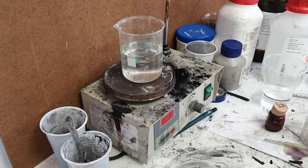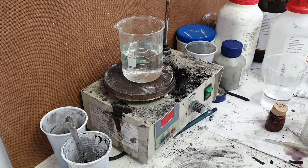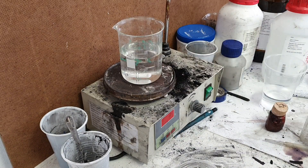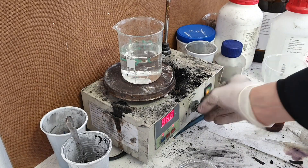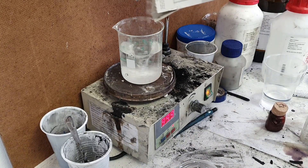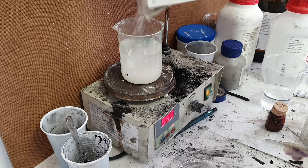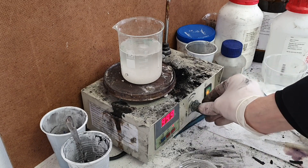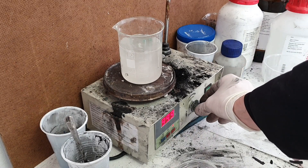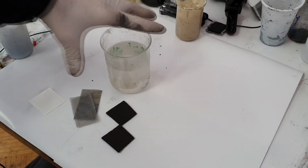First of all we need to make the electrolyte. In this case I use around 175 ml of water. I add my stir bar and I will use this table salt. And now I will turn the stirrer and I will add some table salt to the water. I think this will be enough. And now I will wait for the entire salt to dissolve in water. So basically my electrolyte is ready.